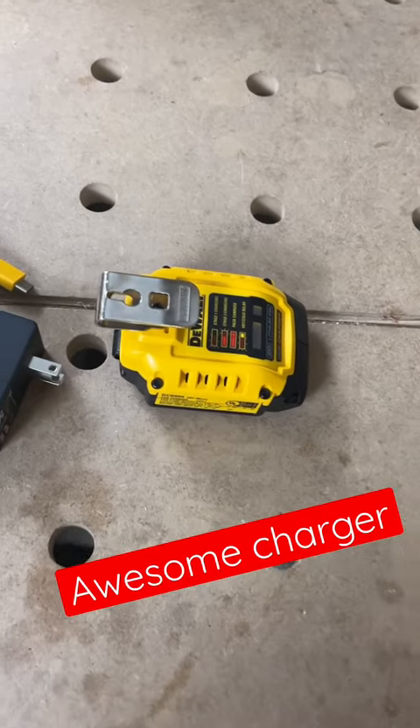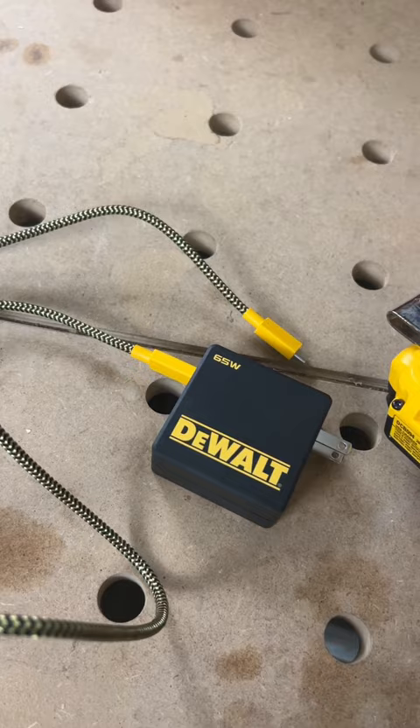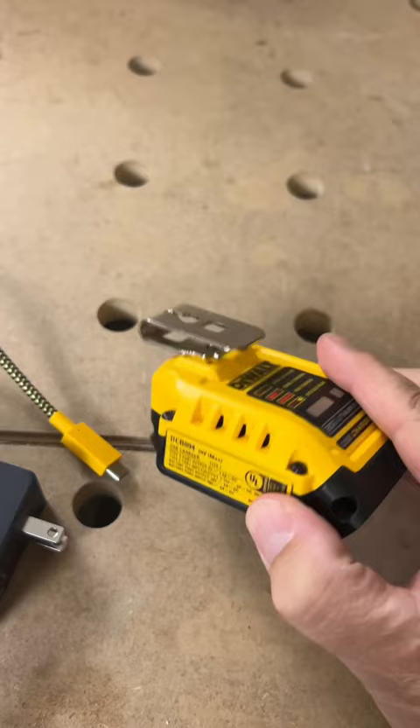This is DeWalt's new USB and USB-C charger. The great thing about this little guy is it comes with a power cord, so you can actually plug this in and charge your batteries. That's pretty great.